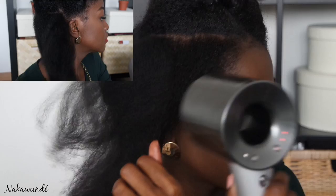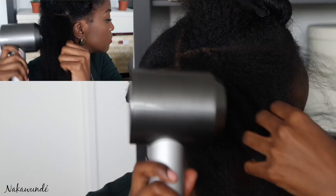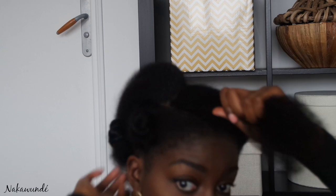I then repeat exactly the same process — pulling my hair taut with one hand and blow drying with the other — until my hair is 100% dry. Finally, if need be, I will split that section again into two and blow dry from the middle outwards just to make sure my roots are completely dry, otherwise I will get shrinkage right at the root.